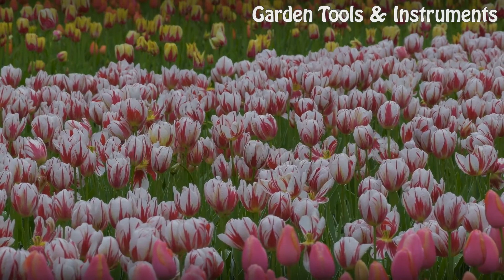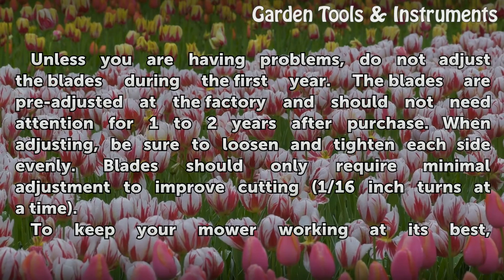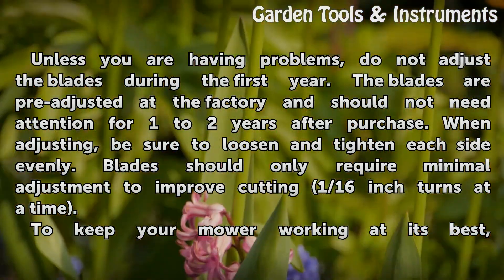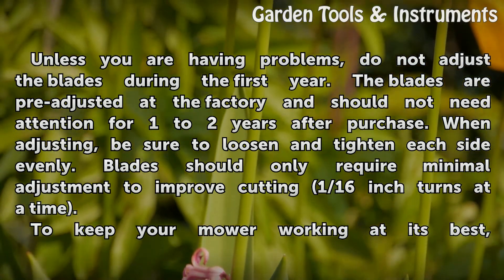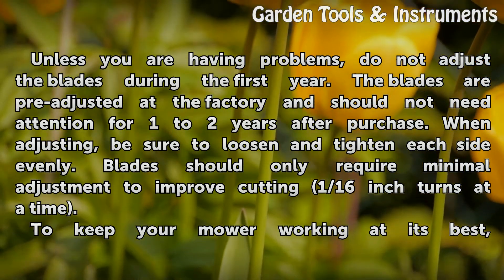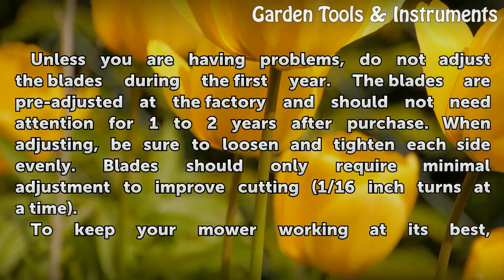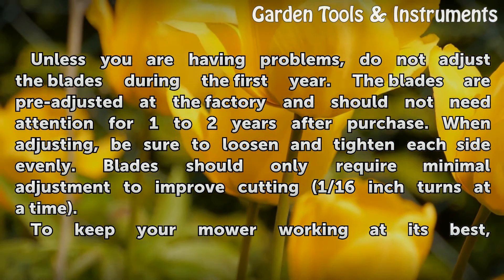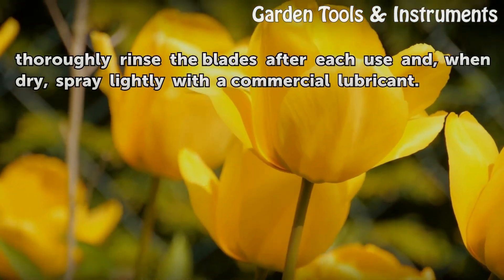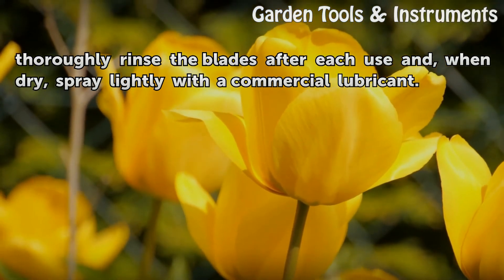Tips and Warnings. Unless you are having problems, do not adjust the blades during the first year. The blades are pre-adjusted at the factory and should not need attention for one to two years after purchase. When adjusting, be sure to loosen and tighten each side evenly. Blades should only require minimal adjustment to improve cutting — one sixteenth inch turns at a time. To keep your mower working at its best, thoroughly rinse the blades after each use and, when dry, spray lightly with a commercial lubricant.